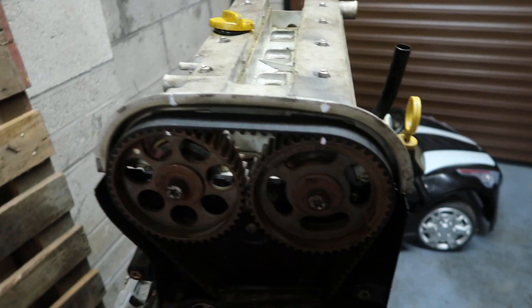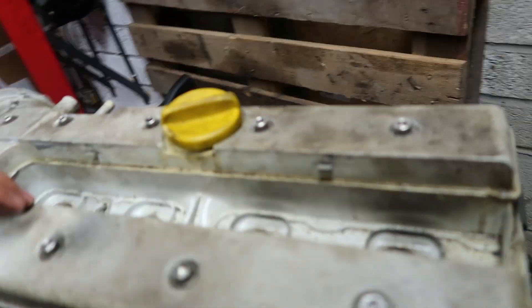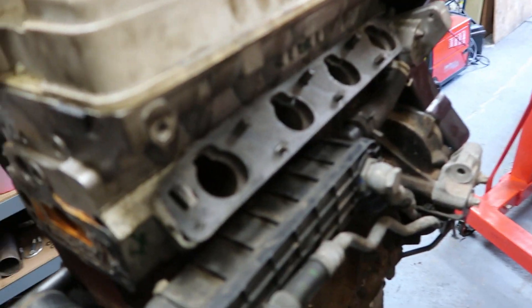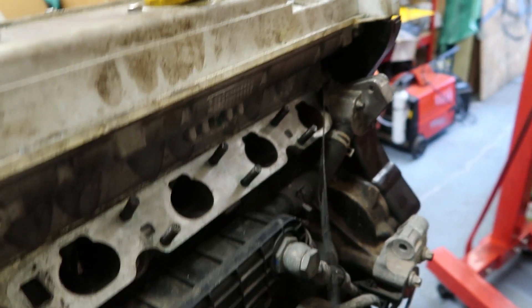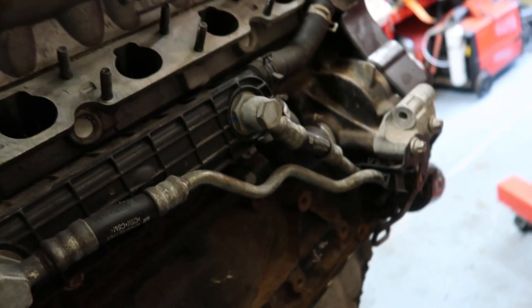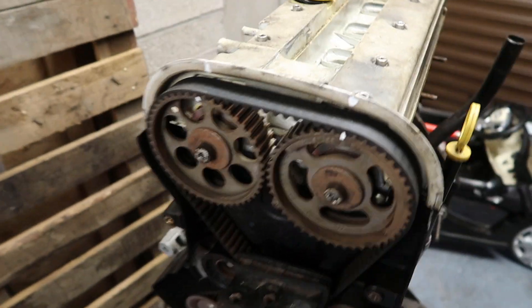I've got it timed up so the timing marks are all set. We'll take the belt off, take the cover off, plugs out, and then have a look and see if we can see why the head gasket failed — if there's anything obvious. The oil lines on this one actually look pretty good, no leaks, which is quite unusual.